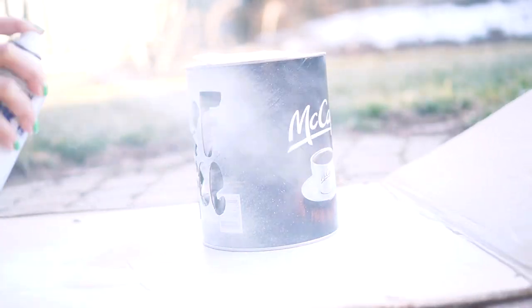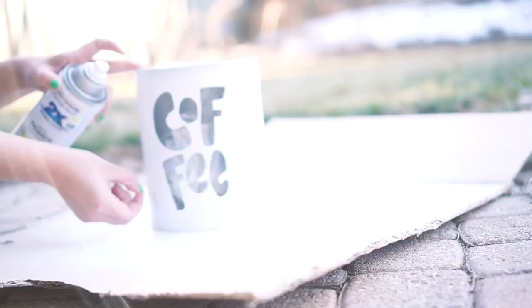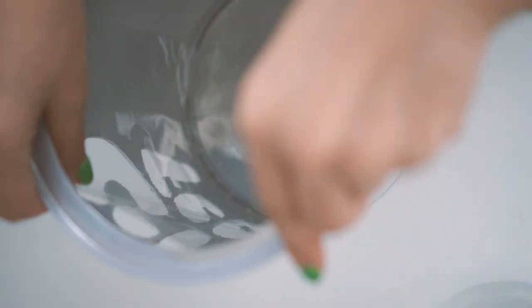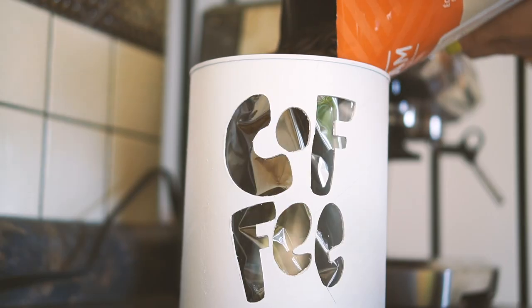I spray painted my can white and made a huge mistake of catching a piece of paper and peeling upwards. At this point I didn't really know what kind of design I wanted on my can, but the reason for my cutout letters is because I'm adding plastic backing to it. I want to be able to easily see how far along we are on our coffee consumption. We drink it every day so it's good to know if we're running low.